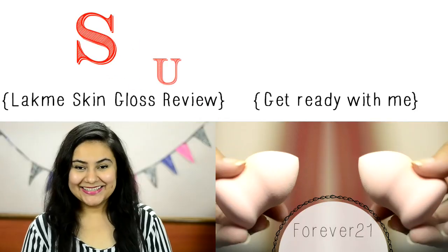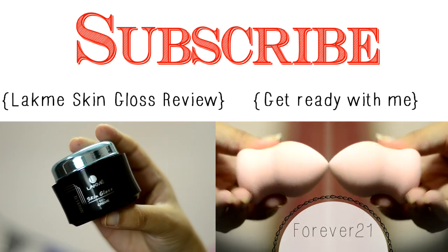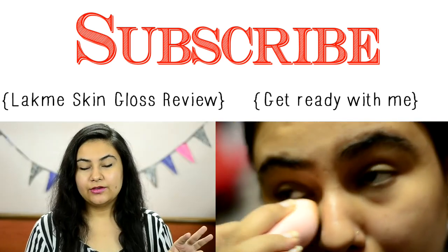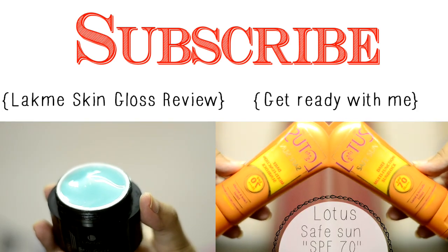That's it — I hope you like this video! Do subscribe to my channel for new videos every Tuesday, Thursday, and Saturday. Subscribe by clicking on the subscribe button. You can also view two of my previous videos by clicking on the links.